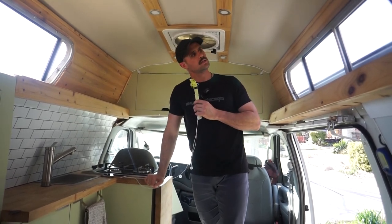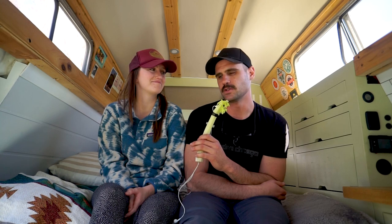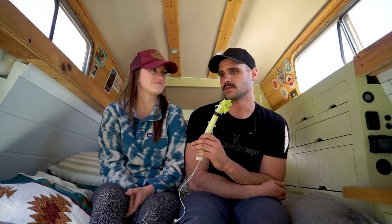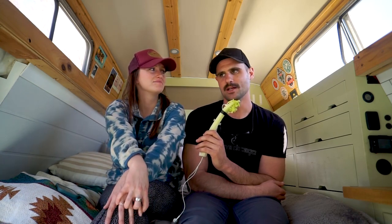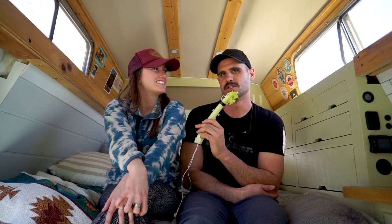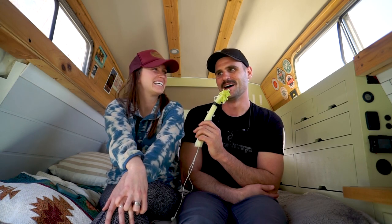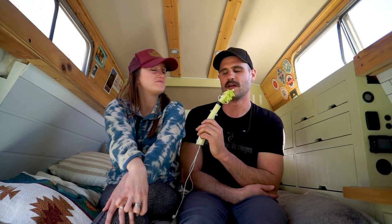As much as we'd like to say this van went all over the US and different countries, honestly about 75% of its life was parked in one spot during the build. I'd drive it to my parents' house — shout out to them, they were amazing, letting me park in the driveway and stay for weeks at a time. Eventually we were there for two months: a combination of me recovering from an accident and finishing up the van build.